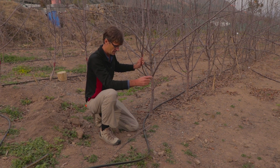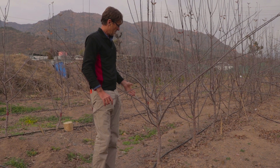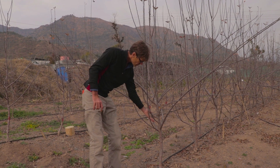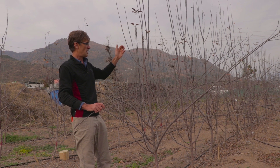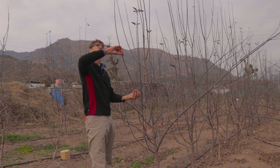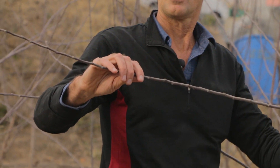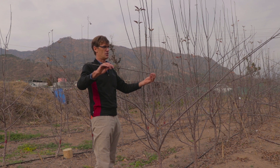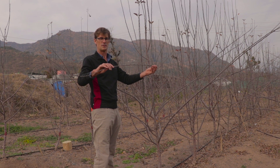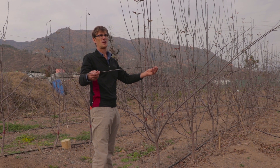So we have to remove them. Number two is that all the branches are going upright. We know that branches like that give you lots of growth and no fruit. If you bend them down, you get more fruit and less growth. And as soon as you go below horizontal, that's the best place to produce fruit and reduce growth.